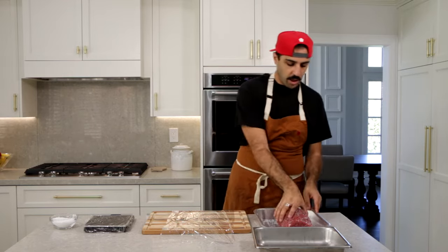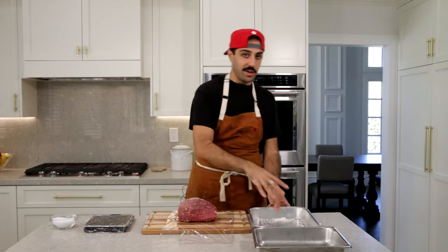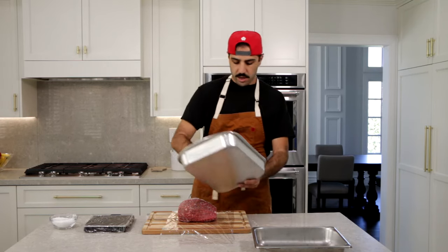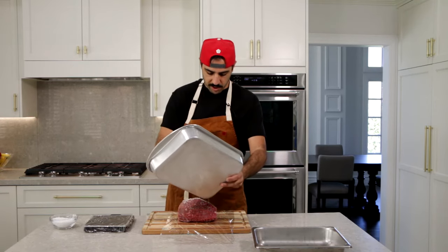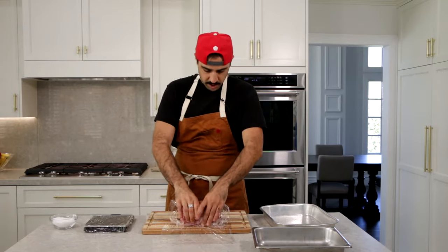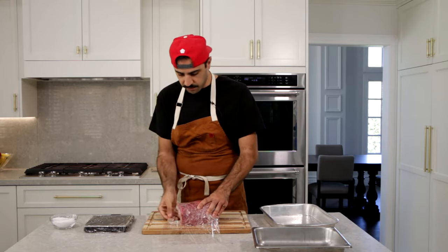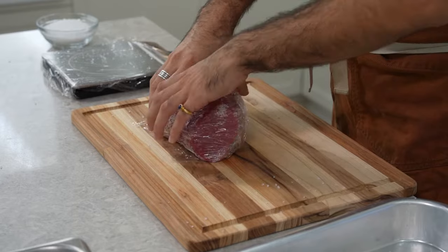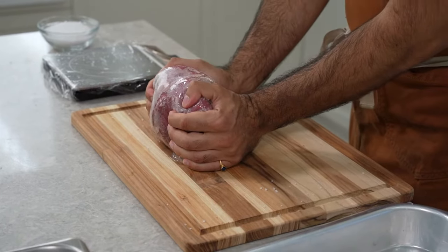Once you have the salt rubbed into the meat itself, we're gonna wrap it in some plastic. There's always gonna be some excess salt that doesn't make it onto the meat — just try to collect it as best as you can and pour it right on top, flipping one more time. Now we're gonna tightly wrap this up in order to hold all the salt in there. Try to get as much air out of it as possible.